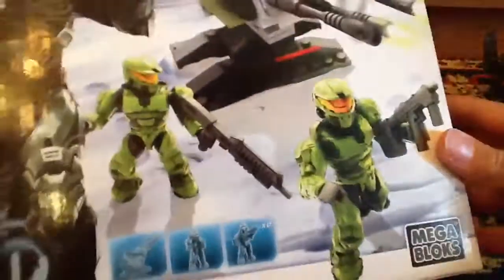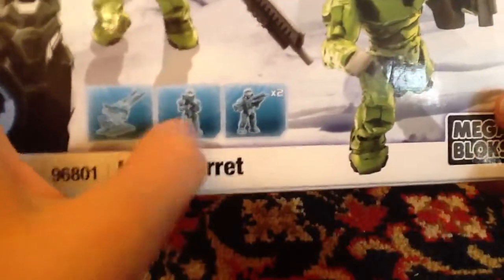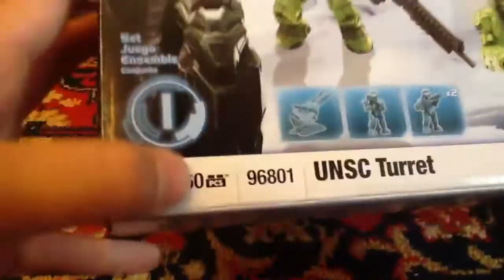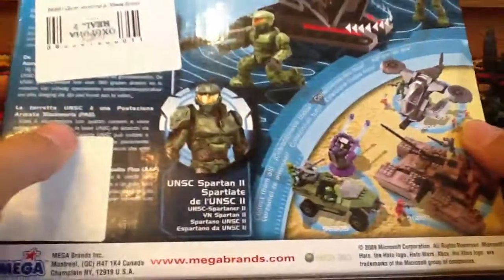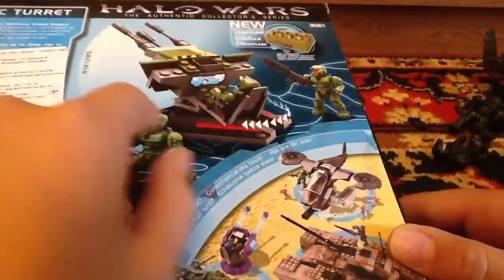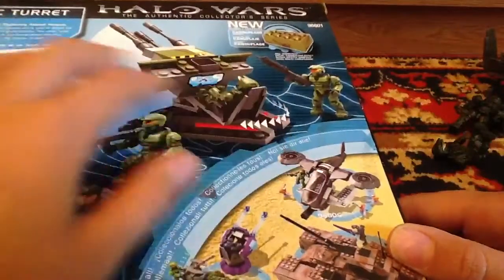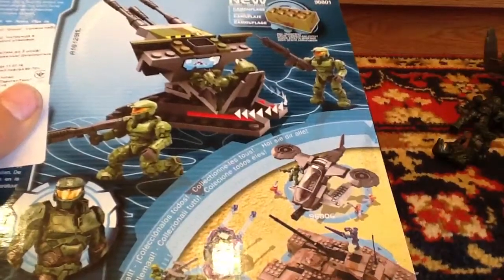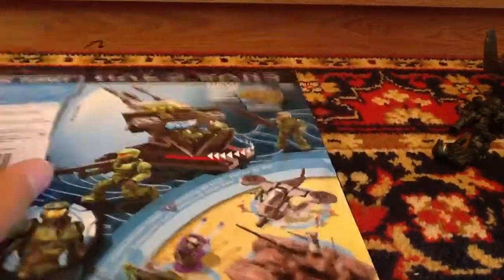Now let's take a look at the packaging. Nothing very special — it's just showing two of the Spartans and the turret. It says Mega Bloks Halo, Halo Wars, the Attending Collector Series, 60 pieces, and UNSC Spartan. It also shows what the cannon can do — it spins 360 degrees. And something about a new brick design.